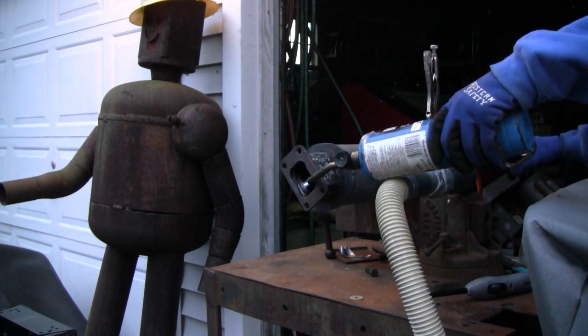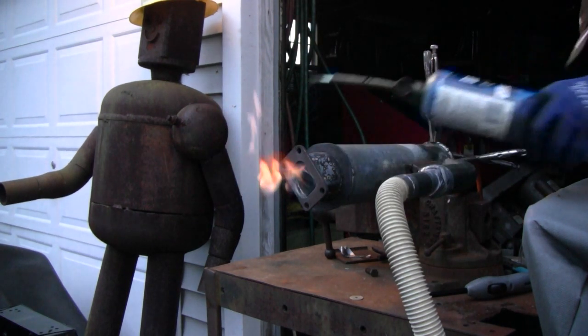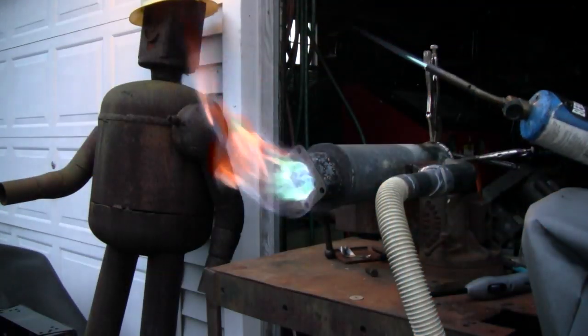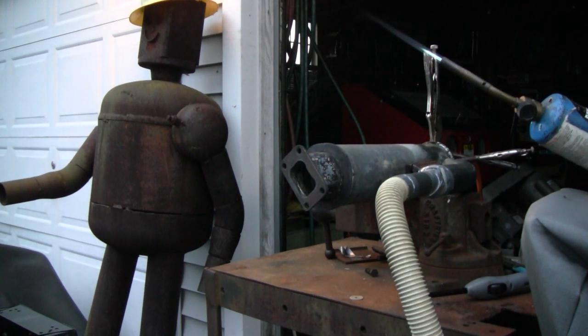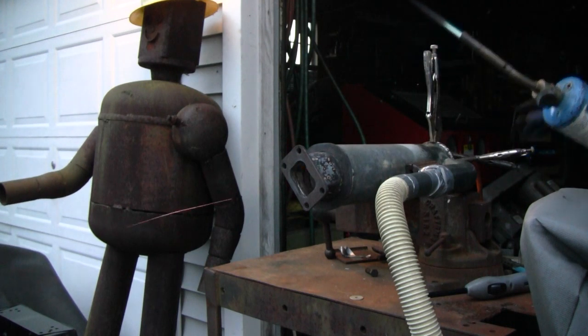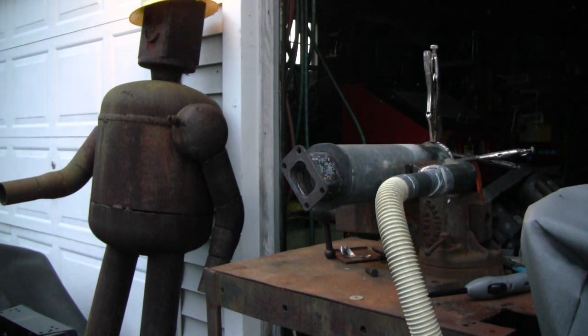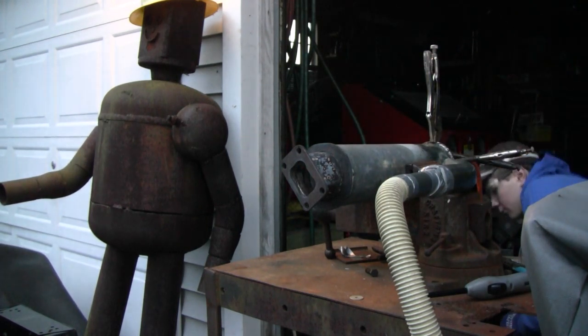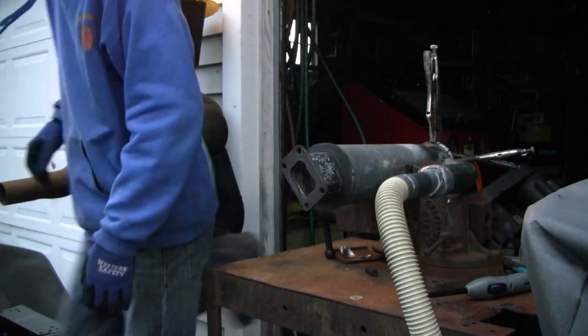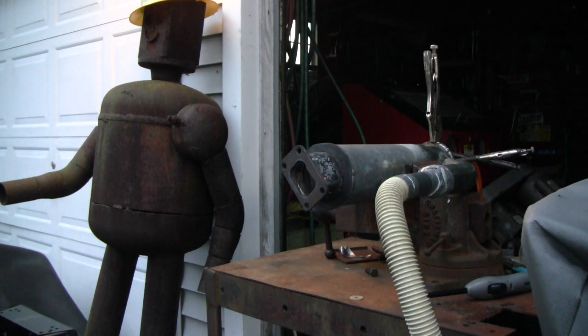Just a little trickle, and then once it ignites I turn the vacuum on right away. It's a little bit too much. Now that right there is basically it — that would be like my idle.